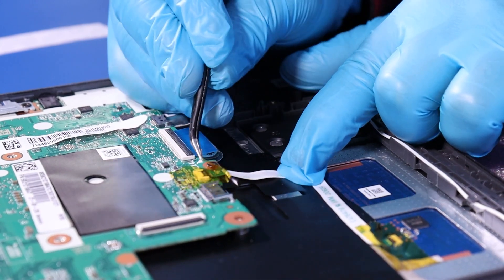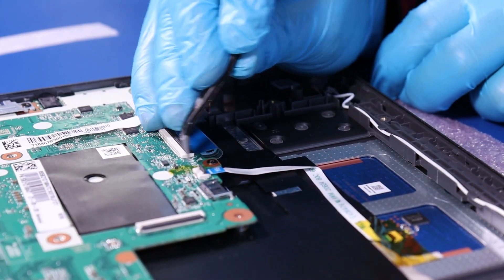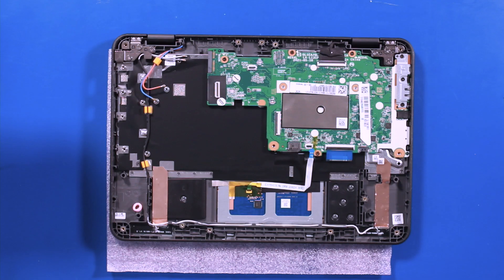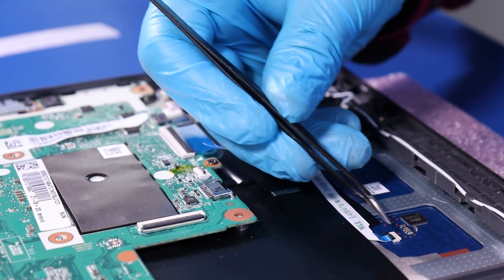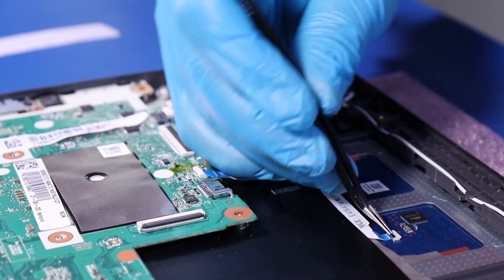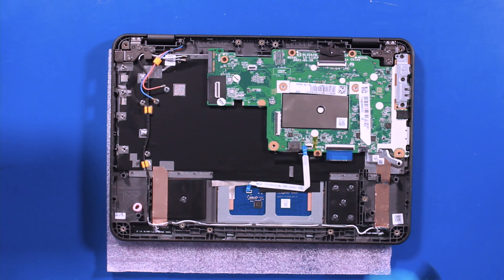Peel back the tape. Flip open the locking tab and pull back to unplug the touchpad cable from the motherboard. Peel back the tape. Flip open the locking tab and unplug the touchpad cable from the touchpad. Reverse steps to replace.